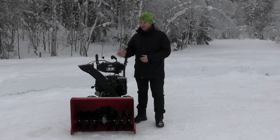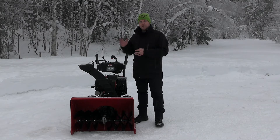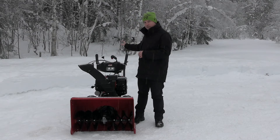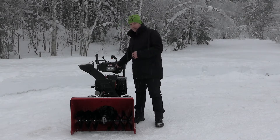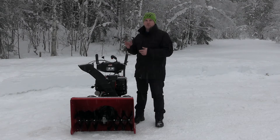Here we are with the MTD Optima ME-76 machine, which we will take you through. It's the biggest snowblower from MTD. It has a motor of 420 cubic centimeters with 10.5 horsepower. It has a plastic dashboard with a joystick. We also have a lamp in the center of the dashboard, so we can work when darkness comes — which comes quickly now in winter.